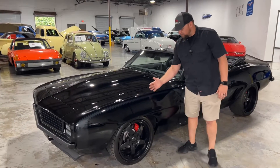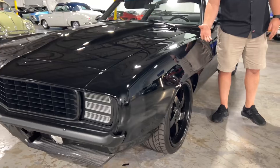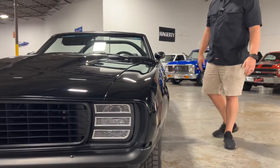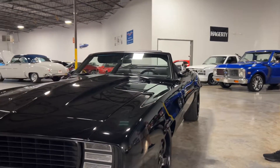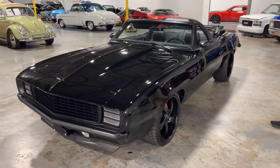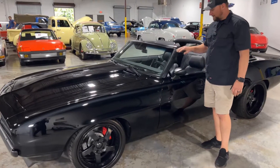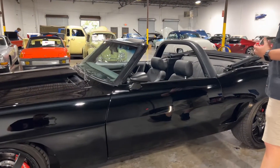The actual front fender here has been widened — I'd say about three inches if I had to guess. But it really gives it that wide stance that makes the car look really aggressive. As we work down, all the trim has been done in matte black, and it looks really good, giving it that sporty, aggressive look.